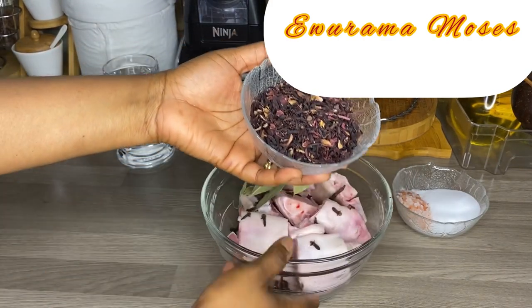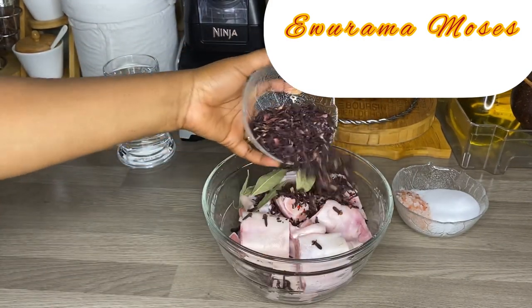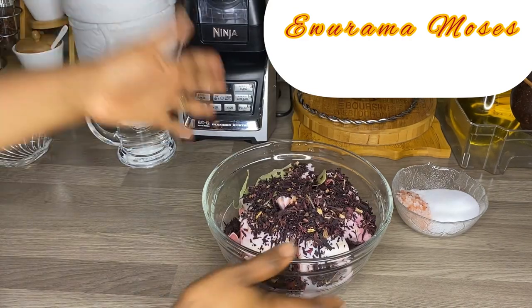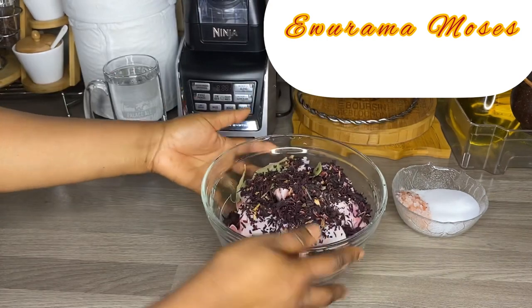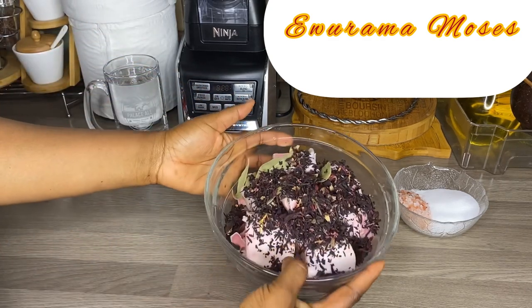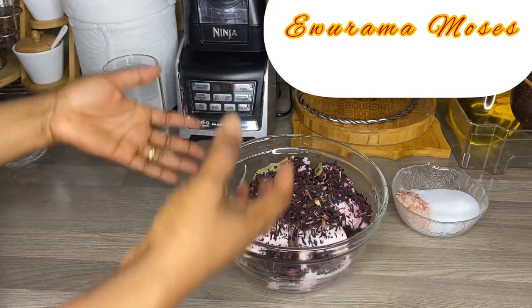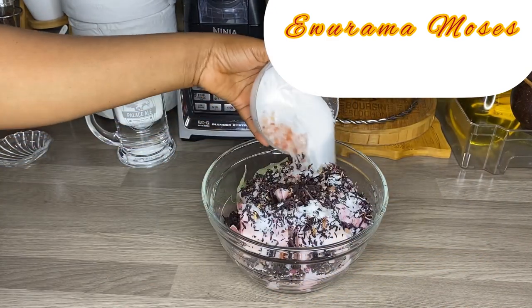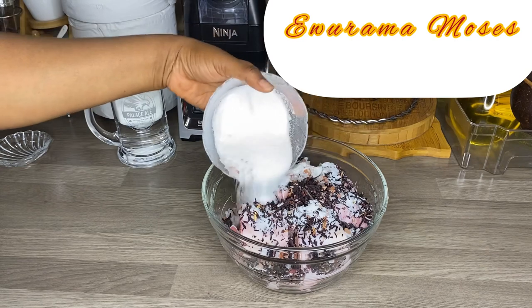I will be adding the hibiscus flour. Maybe somebody will ask why I'm adding hibiscus flour to this recipe. Normally in Ghana they use food coloring to color the pork feet, and that's why when you buy pork feet you can see it is red. So I decided to add hibiscus flour because I want that color — that's why I'm using the hibiscus flour.